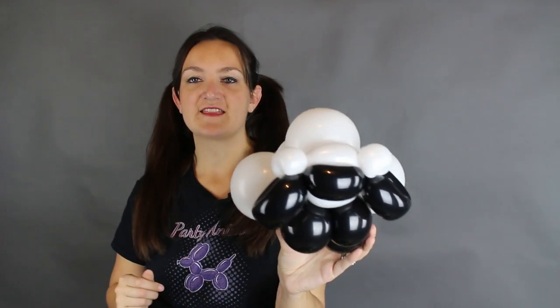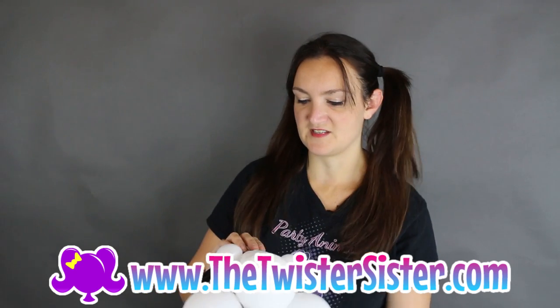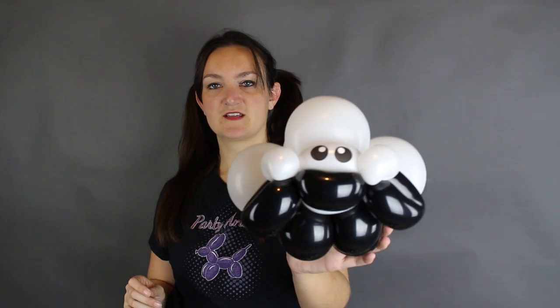You can leave it like this and put some eye stickers on. I've got the three-quarter-inch print-your-own eye stickers, which you can get on my website thetwistersister.com — you can print as many as you want. It looks really cute like that.